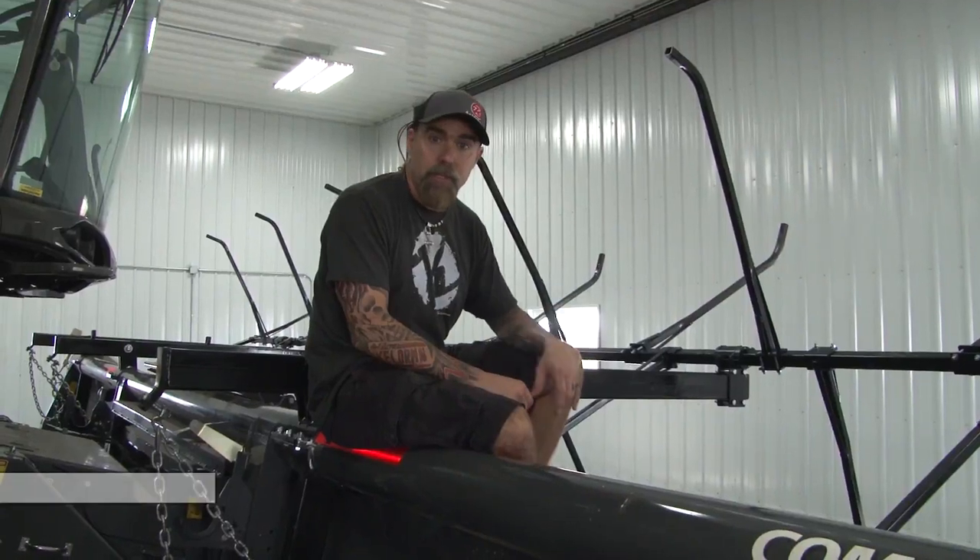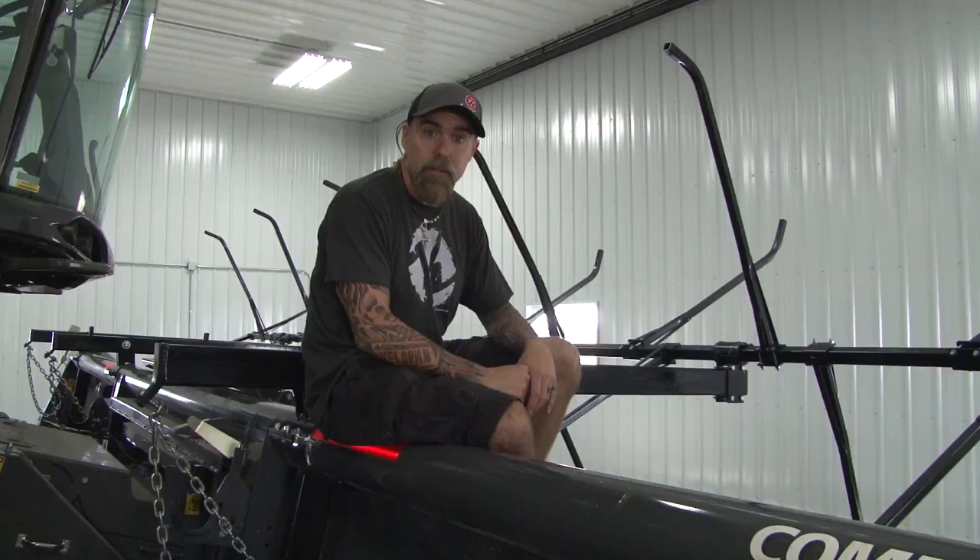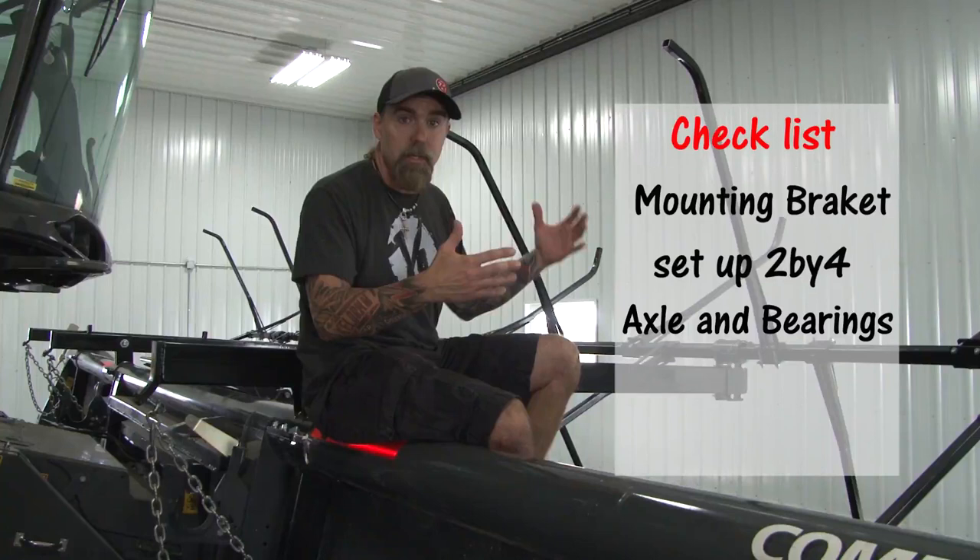Hey, Jeff Kelderman here, Kelderman Manufacturing. Today we're going to go over how to set up a Kelderman corn reel. This reel happens to be on a Gleaner 2018 3312 Commander. So we're going to go over how to mount the mounting brackets, where to set your 2x4s, where to set the axles with the bearings, setting up your spokes, end spokes, and finally how to set up the drive.